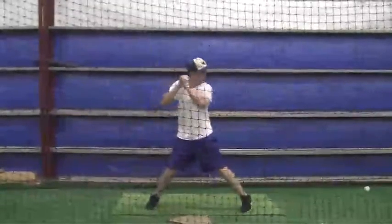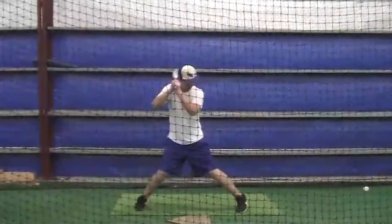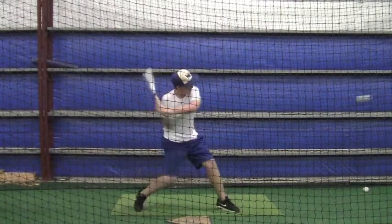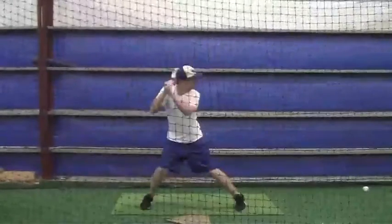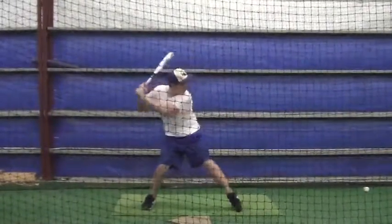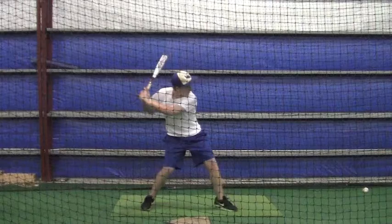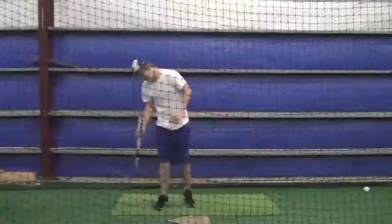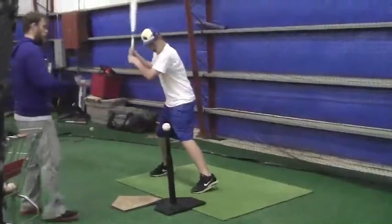That swing right there is a typical swing of when the ball gets deep in the zone — you don't feel comfortable there and you go back to a long swing and hit the ball way out front. When you hit an inside pitch like that one, you don't get extension. What you've got to remember is you're going to have more power if you keep it short and then get good extension. That was pretty good right there.